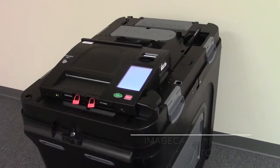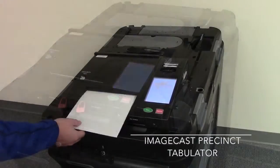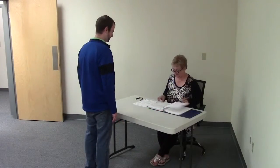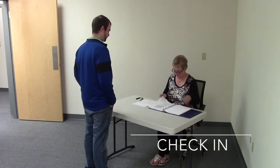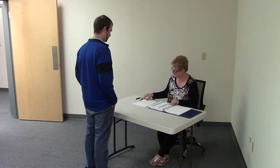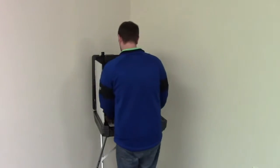Come your next election, you will be casting your ballot in a new digital scan vote tabulator. When you arrive at your polling location, you will check in, be handed a paper ballot, and enter the voting booth as you have in the past.